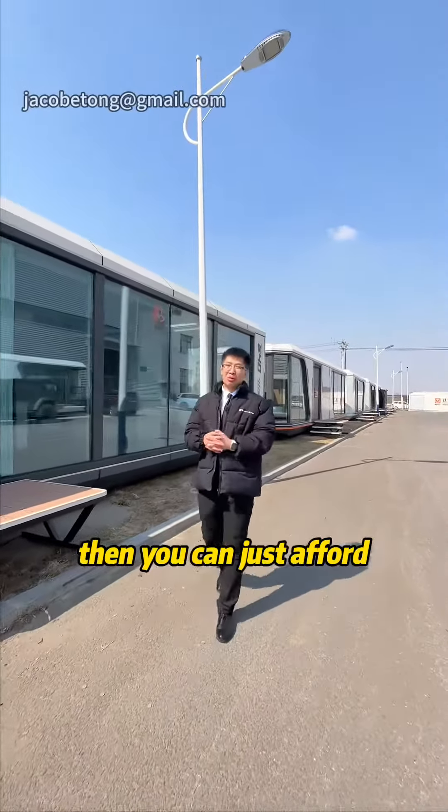We have a projector and AC in the living room so that you can enjoy movies. And as they say, no kitchen, no house — so we have a kitchen here with the sink and the fridge inside.